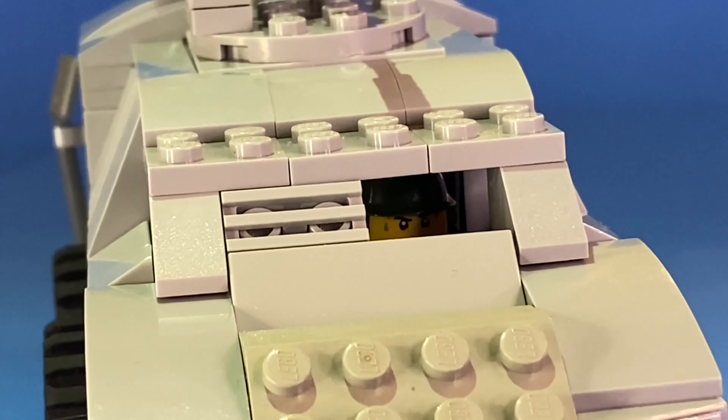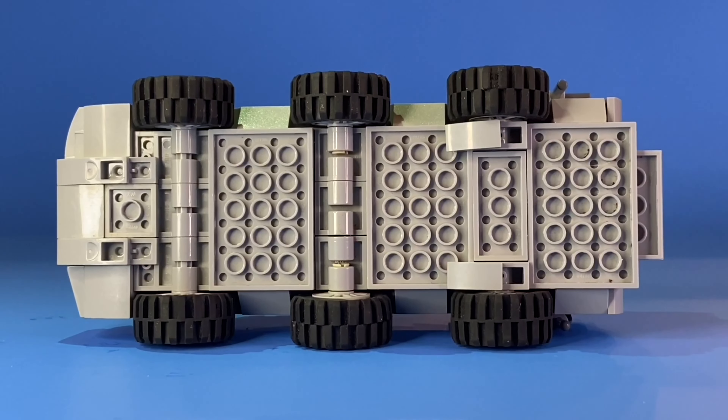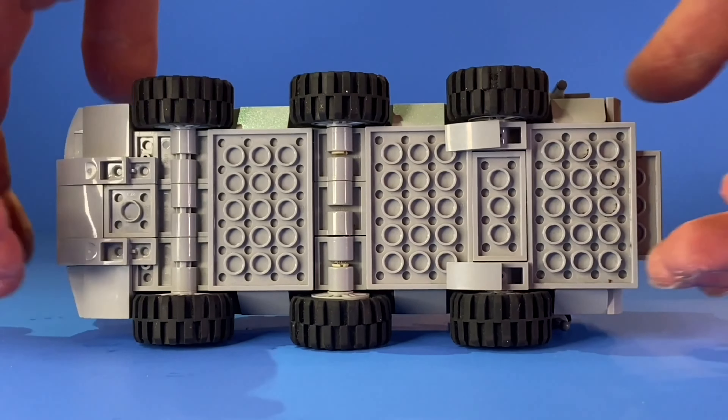We've also got a driver up front. Here's a look at the bottom of the vehicle, and we'll flip it over to see the top view.